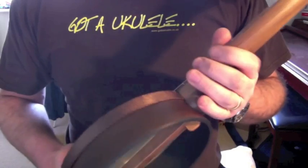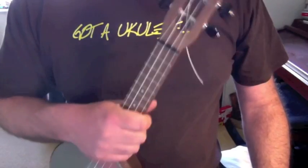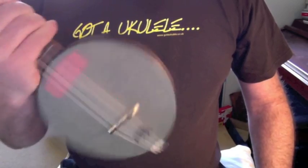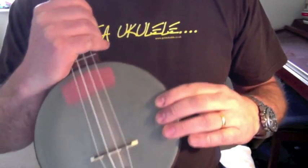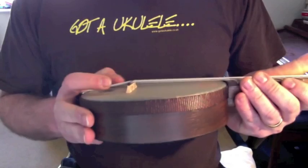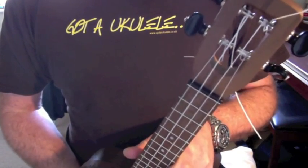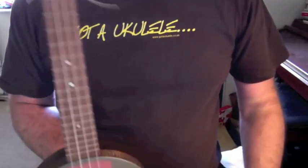Generally speaking, those in America, the United States, very much like the way it looks. Those in the UK don't, or don't as much — they prefer the resonator and the hooks that are missing from this instrument. It's just got this binding strip around the top of the hand drum. A common thought from both sides of the pond is that the ukulele is expensive for what it is.